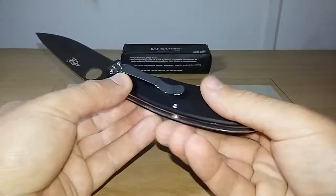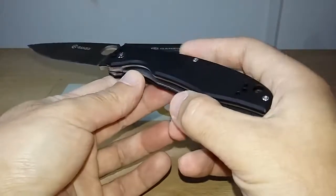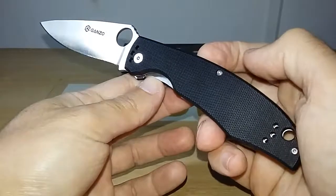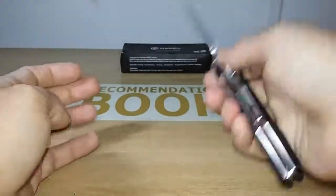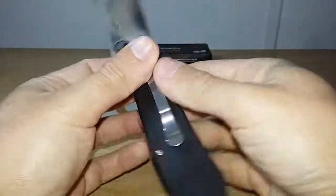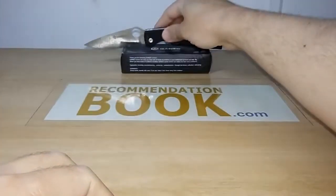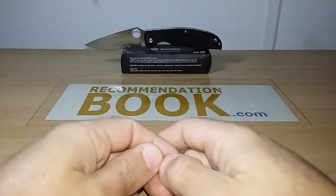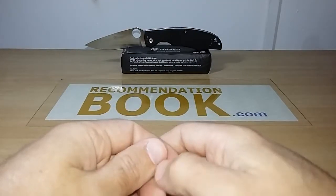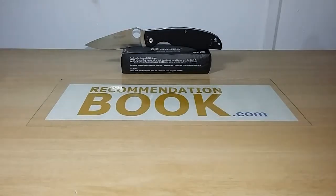Conclusion — this knife may be the best slicer from all the Gunso lineup. It is highly recommended — it's a great slicer. That's it for today's review of the Gunso G732. Check out the description box for the measurements and the link to buy this knife — it is on sale today on GearBest. Leave your comment in the comment section. Thanks for watching and see you later.